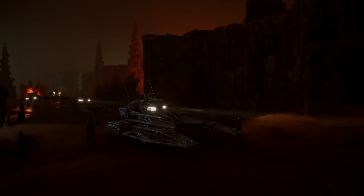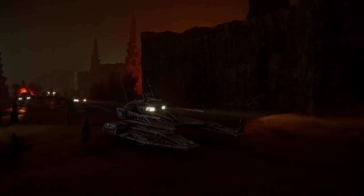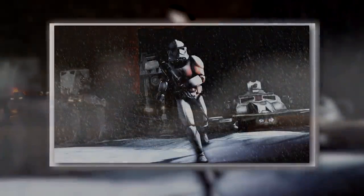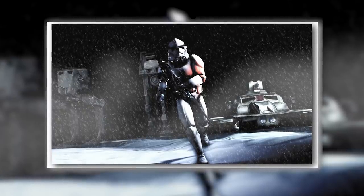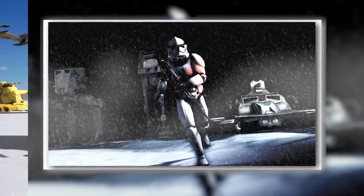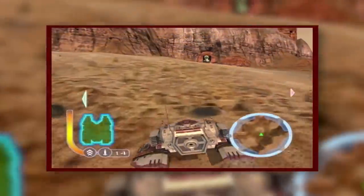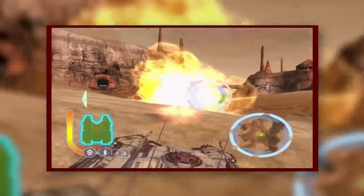All told, the TX-130 fighter tank was a hell of a war machine, and we can only assume that it was approximately as expensive as a result. It's no small wonder that it was initially produced in such small numbers. But the Republic clearly found the credits to buy a whole lot of them anyway, and we can't say we blame them. These tanks were positively insane, and while we'd still say that the Armored Assault Tank was overall a better repulsor tank, this craft is definitely up there in the rankings. While it may not have been exactly what we remember from Battlefront, it was nonetheless about as good.